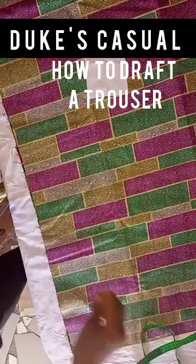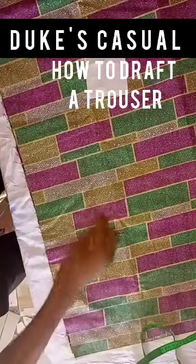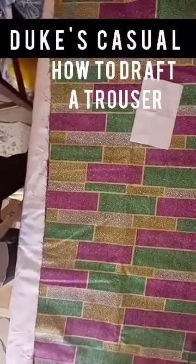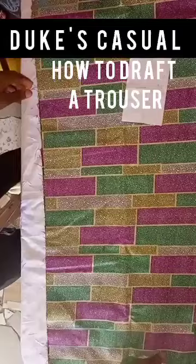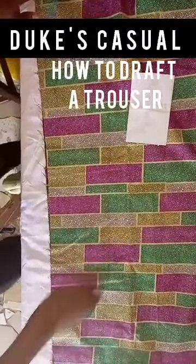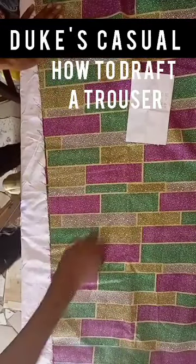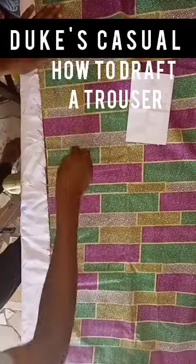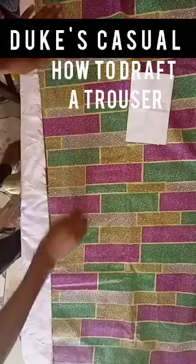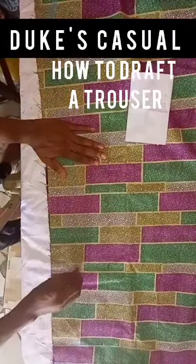From the crotch depth, we're going to draw a curve and a slant. Just watch the way I draw my curve and try to follow. You can sketch it on a piece of paper and send it to me in the comment section — I'll be glad to review your work.